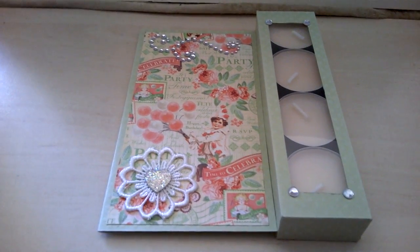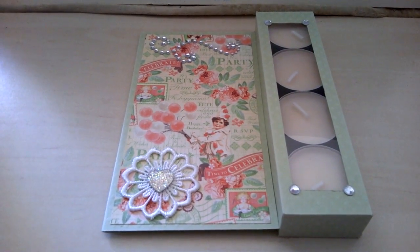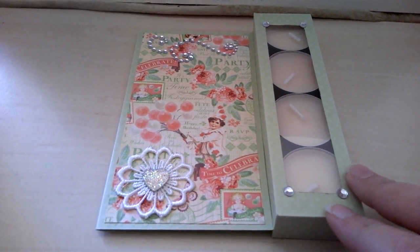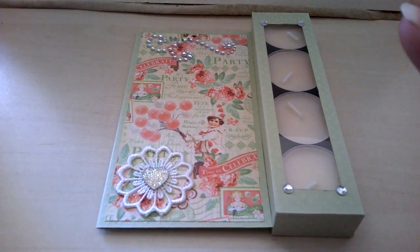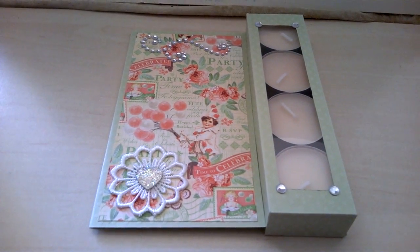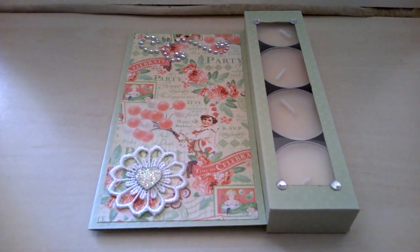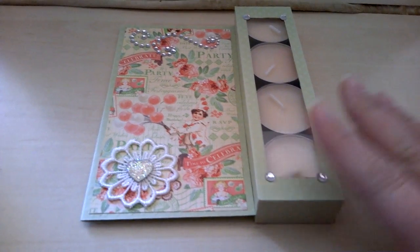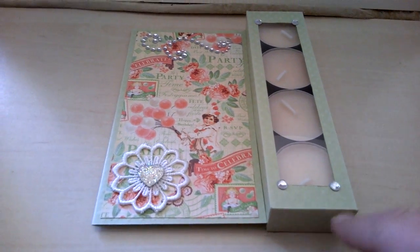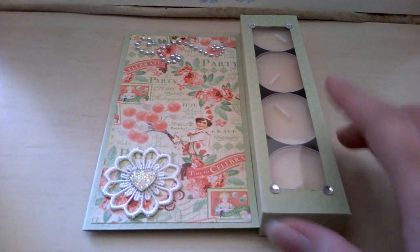Hi guys, this is Jane. I'm coming on here today to share with you a couple of cards I've been making. The first one is for a friend's birthday — I bought her a couple of houses where you can put tea light candles inside, and I thought instead of just putting the tea lights in the package, I would make a card like this. This is made in one piece, and I made this box to fit four of these tea lights.